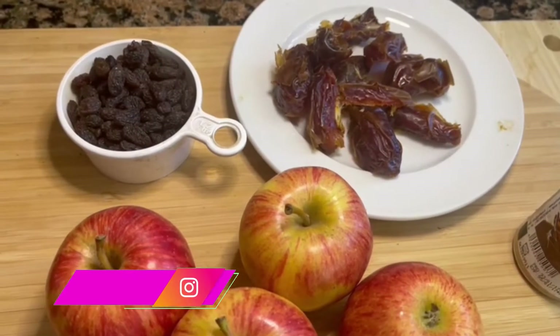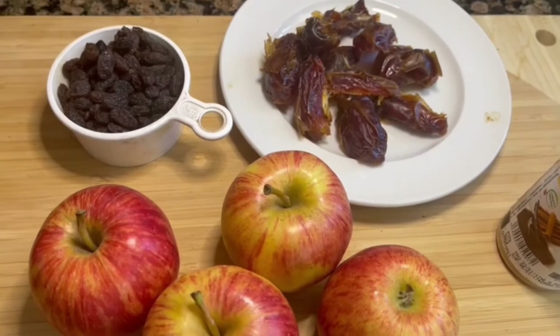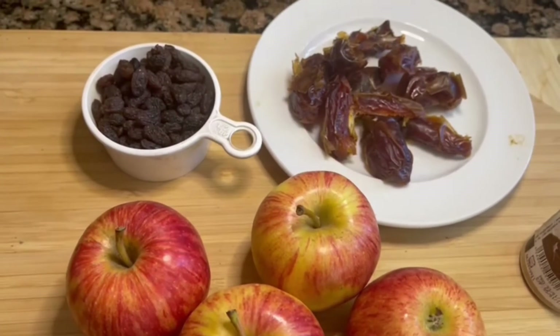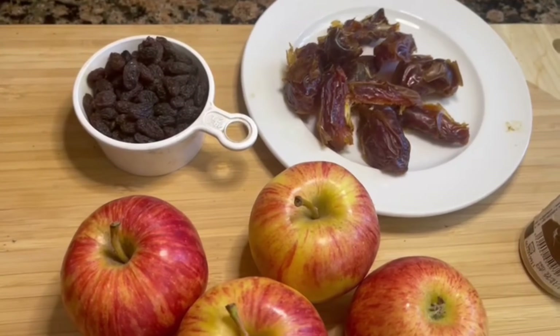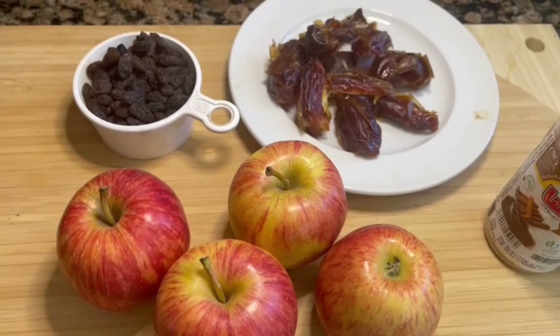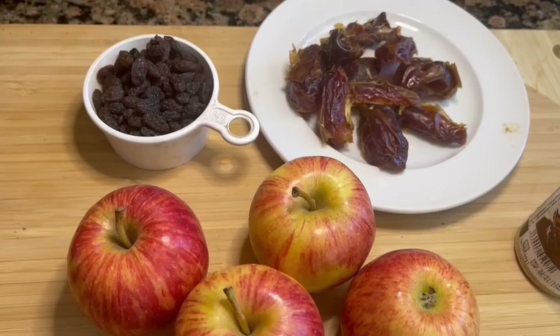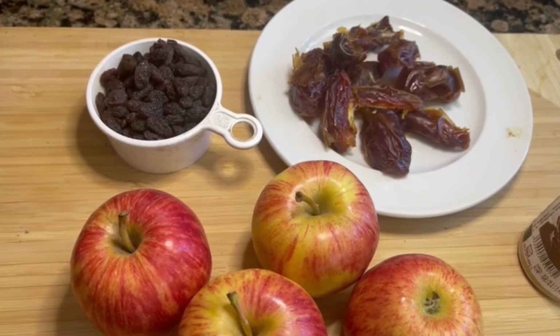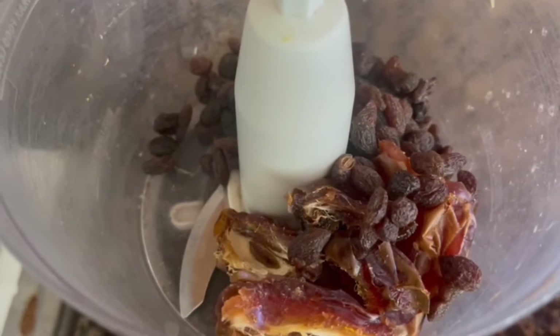I'm normally very busy and make things really fast without measuring. The last time I made this was a few months ago. Today I'm going to try to give you an amount so you have an actual recipe and don't waste your ingredients. I put the dates and raisins into my food processor to make the crust.